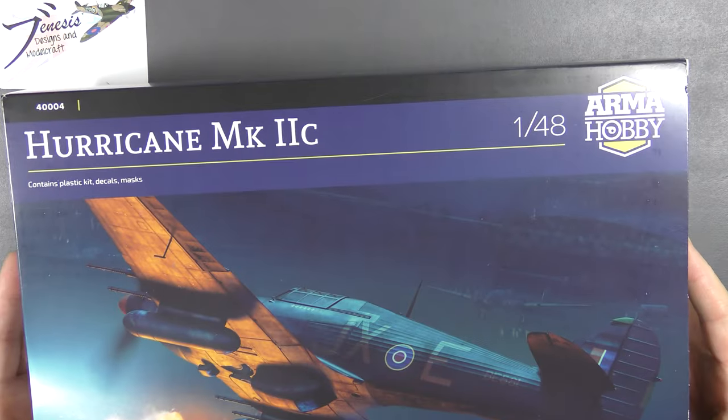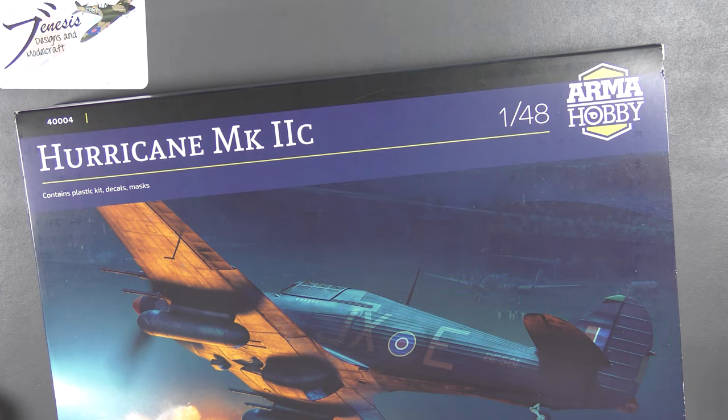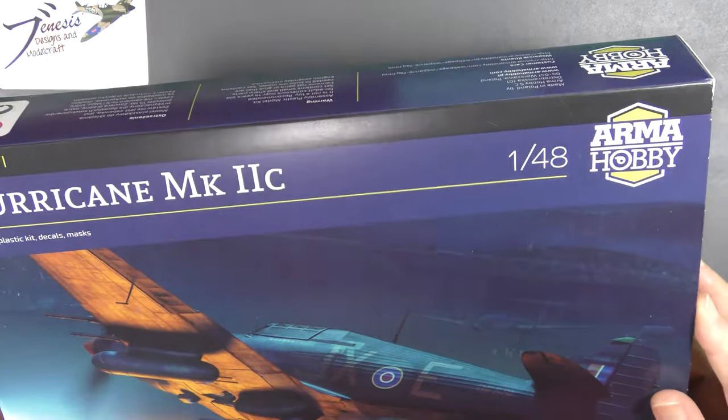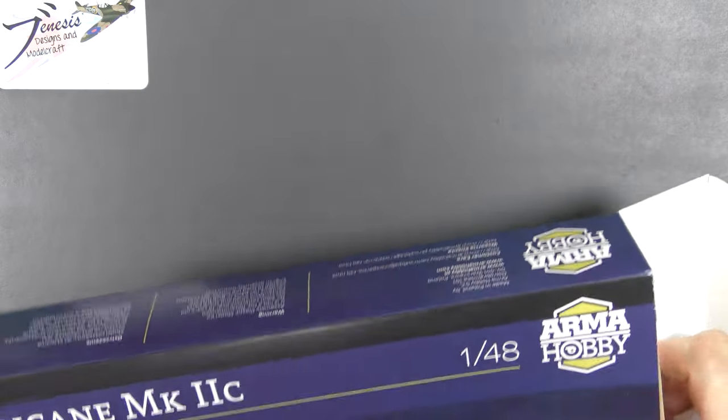I've just returned from a week at REACT volunteering — I work there as a minibus driver doing aircrew transport, and I get a couple of hours here and there wandering around the showground and visiting traders. One of them this year was Andy Hills with Antics, who posted on Facebook that he'd got some of these. So I made it my business to get over there and pick one up for review. Thanks to Andy for putting one aside for me.